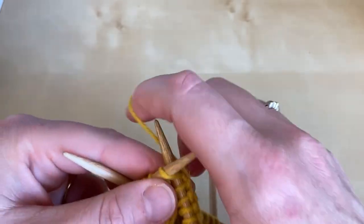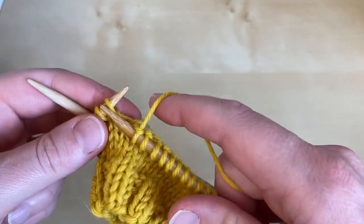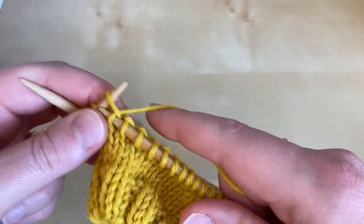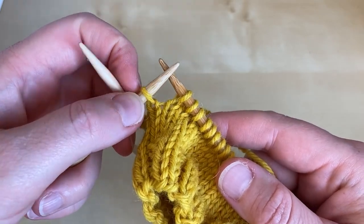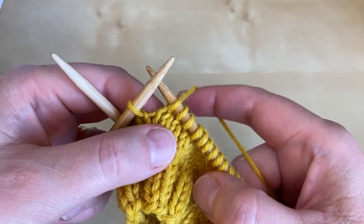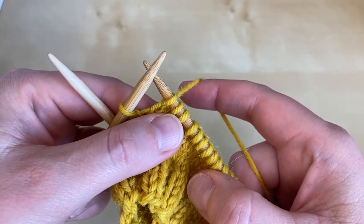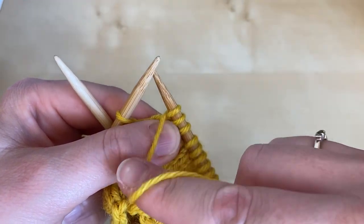Your pattern will tell you how many stitches to work for your size, and you continue to knit on that first row until you reach the first wrap and turn point. We're now going to put a wrap and turn around this final stitch on my needle. I've been knitting so the yarn's at the rear of my work, and I'm going to bring it to the opposite side of the work between the needle tips.